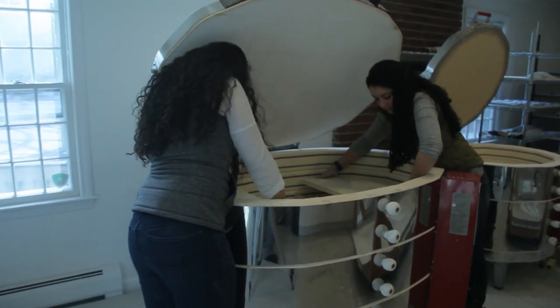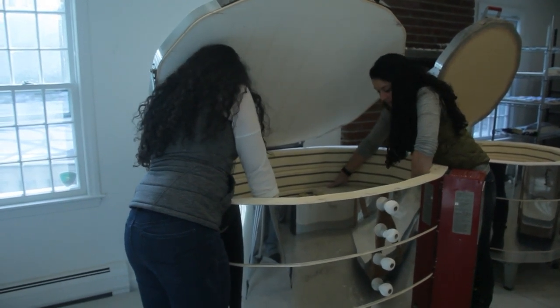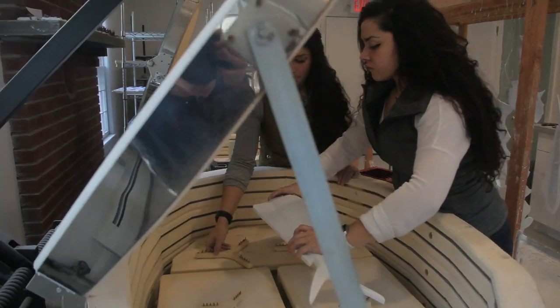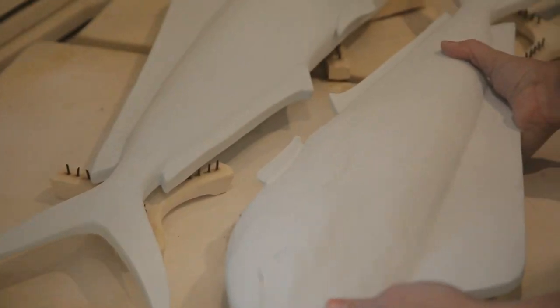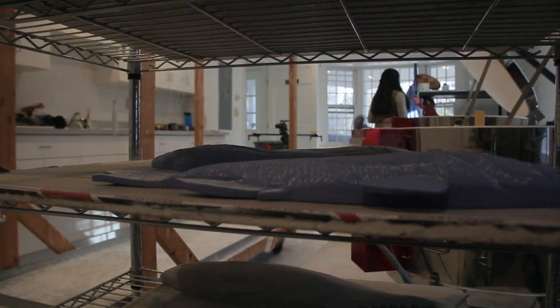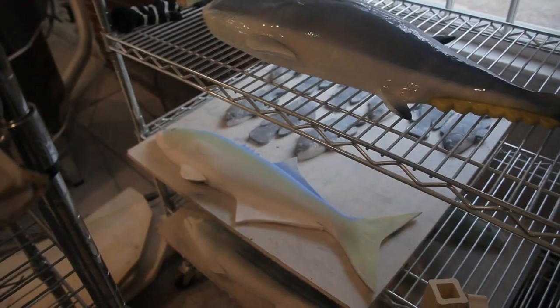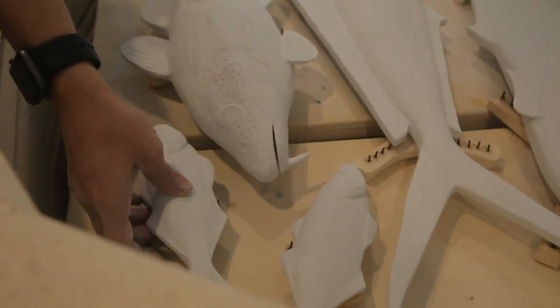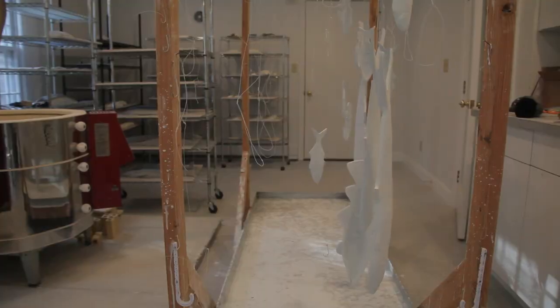What really takes the longest is the firing. Once we get a whole kiln load, we jam pack the kiln with all different fish across a bunch of different layers. The firing process is a full four days from start to finish and they come out on the fifth day — it heats up almost to 2000 degrees and then cools down. We also glaze them by dunking them all in a clear glaze and fire again, which is closer to 1900 degrees. It takes a whole day to heat up and a whole day to cool down, and then they're ready to go on the wall.